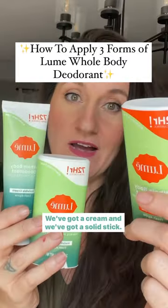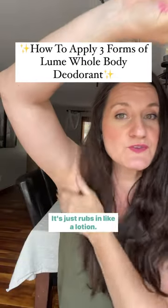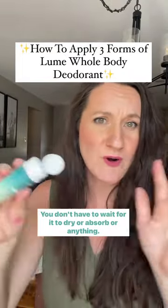Here's how you apply a whole body deodorant. We've got a cream and we've got a solid stick. Pea-size amount, tiny little bit. It just rubs in like a lotion — rubs right in. You don't have to wait for it to dry or absorb or anything.